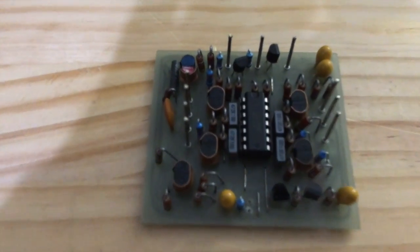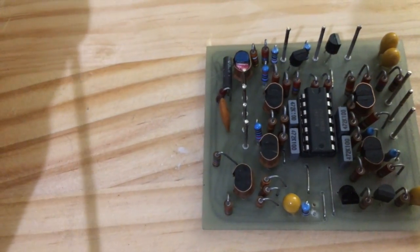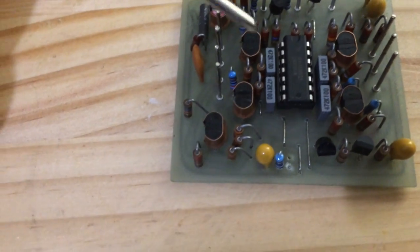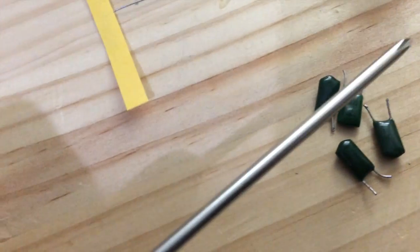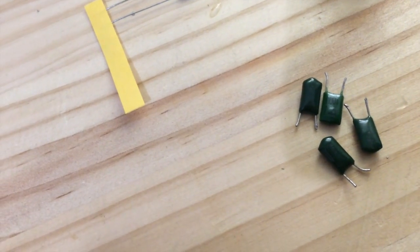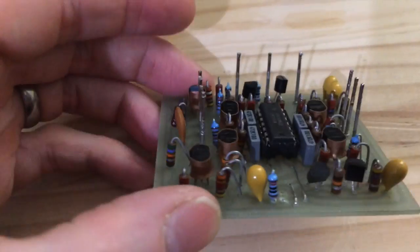It's back in and on its IC socket now. I took the opportunity to replace the capacitors around the op amp — they were metal film caps, but you don't know if they're okay until you take them out to measure them, and once you've got them out you might as well replace them with newer ones. So that's what I did.